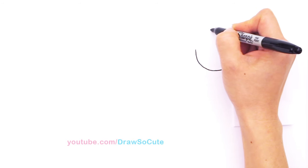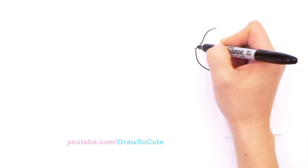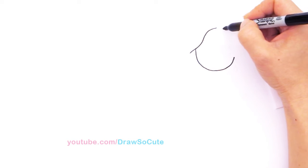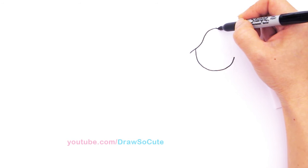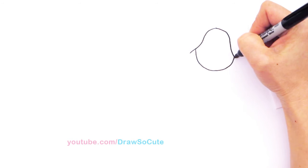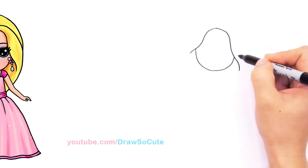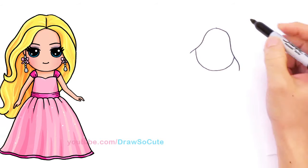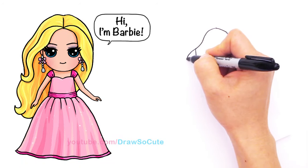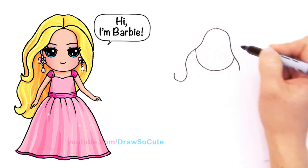From here I'm going to come down with a curve and hit that part where I first started and come down. Same thing here on the other side, it's going to be a slightly different curve. I'm going to come down and this one's going to go lower and come around. So I basically framed her face right here, and from here let's continue this curve and curve it up.